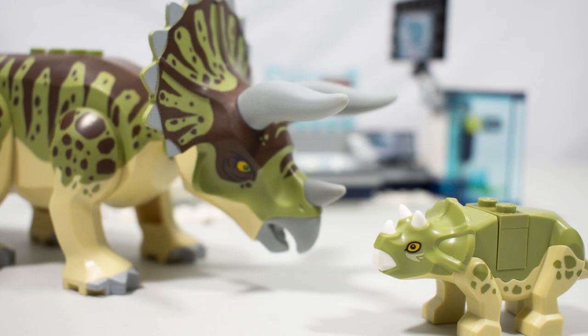If you buy one set from the new wave, I would make it this one. Thanks so much for watching, guys. Stay tuned for reviews on the other two sets very soon here on Jurassic Collectibles — and as always, take care and have a great week.